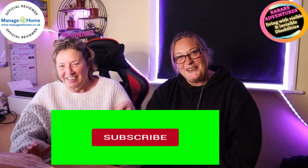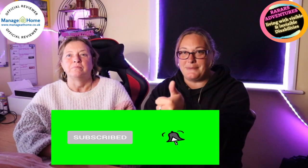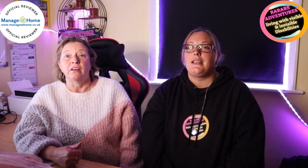Hello and welcome back to RA Reviews. We are back again with a review from Manage at Home. Today's review won't be a free set — it's free items but all in one go. If you have only just joined, please hit the subscribe button and notification bell, give us a thumbs up, and don't forget to share because you never know who this might help.